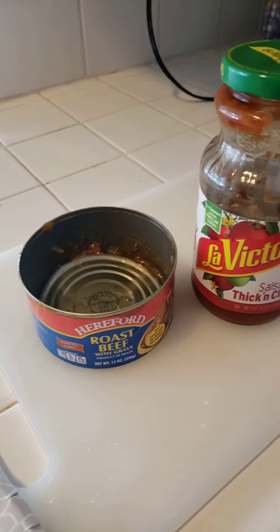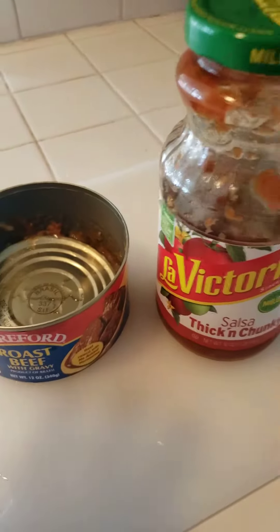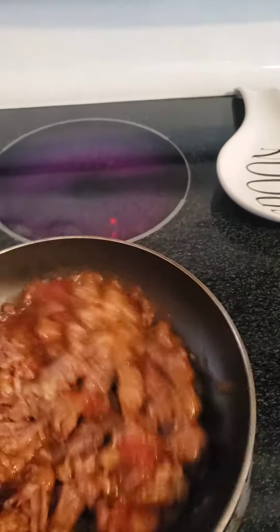Blue the dog might like gravy with tacos, but me and my daddy and brother Joe don't like it. So you take the roast beef and you mix it after it's drained with the salsa, then you put it in a pan and you cook it up nice and hot.